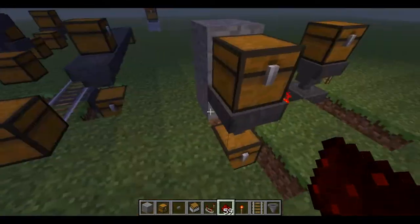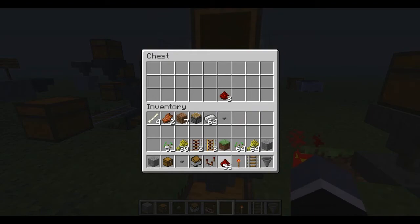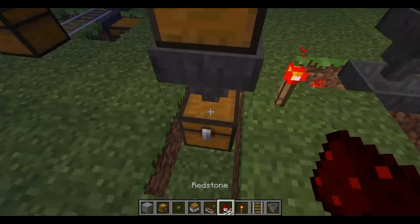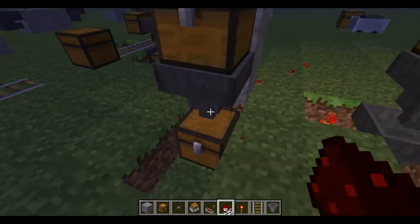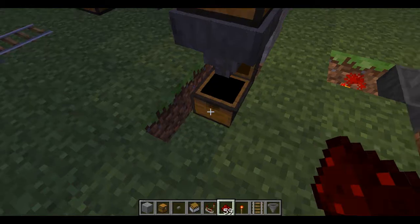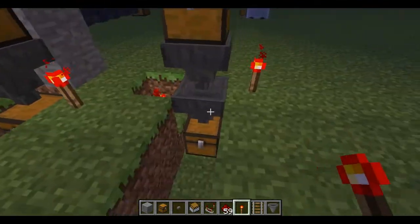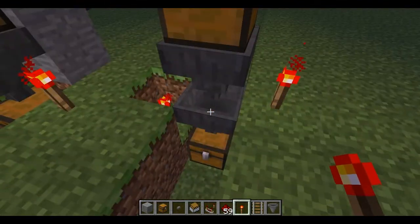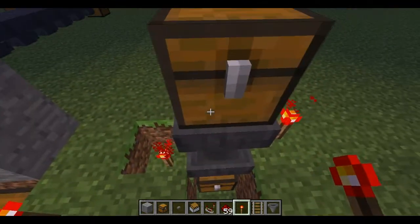You can also stop the hopper by applying a redstone current — with a current, items are not going through at all. With no current, they will go through. And if you have a double hopper set up, you have to stop both currents individually; just one current won't stop them both. Each has to have its own separate current.